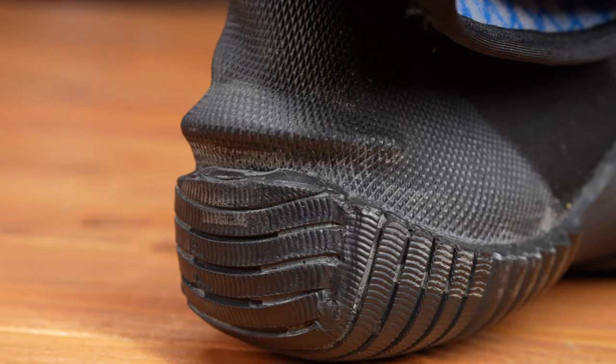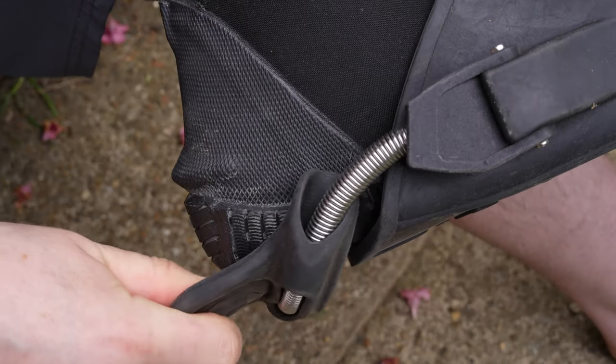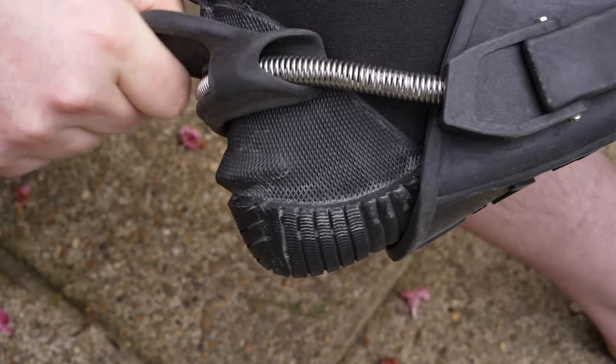That little notch on the back of your heels is to hold your fin heel strap in place. Too many divers just wrap the heel strap behind them and cover that notch up, when the heel strap should actually go above that notch — a lot higher than some divers actually think. When you're putting your fins on, double check that strap is actually going above that notch so that it stays in place and can't slip off your heel.